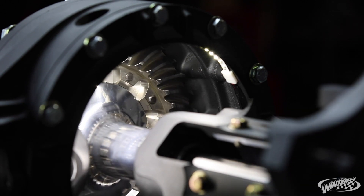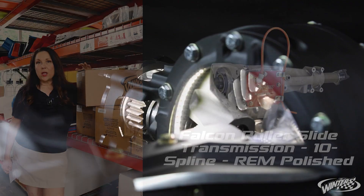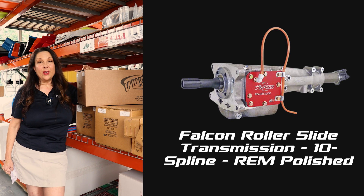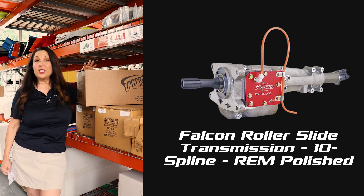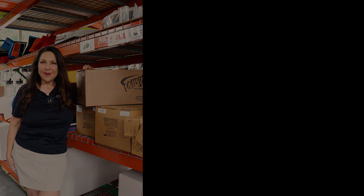We've always ordered them that way. With that rim polished finish it's going to cut down on drag, it's going to be a lot smoother and have everything you need. So the roller slide transmission is definitely one of our top products, and especially this week.